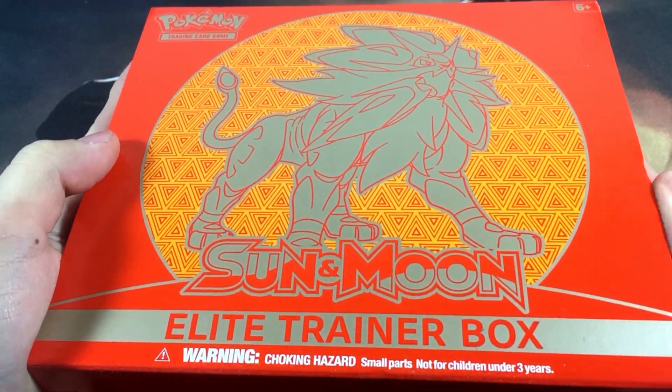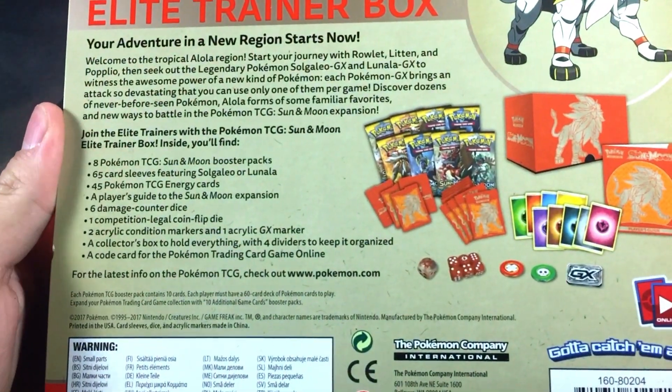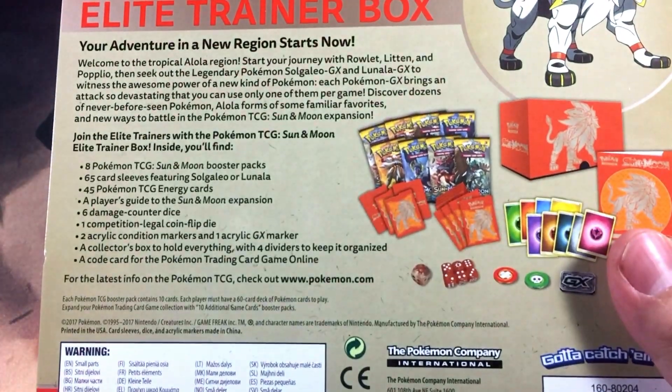All right y'all, here it is out of the plastic looking majestic as ever. Here's the back one more time without the wrapping — it looks a bit clearer. Let's just get this thing open, shall we.